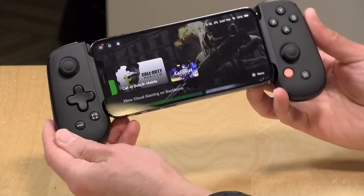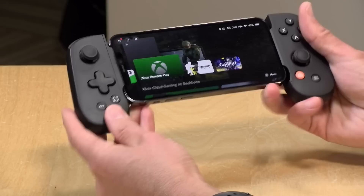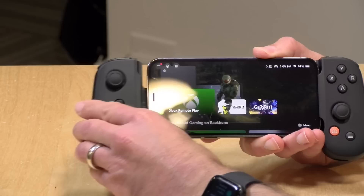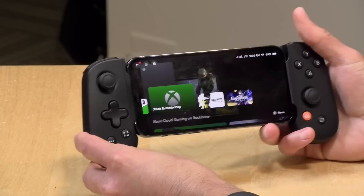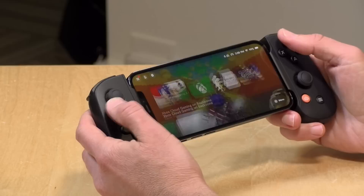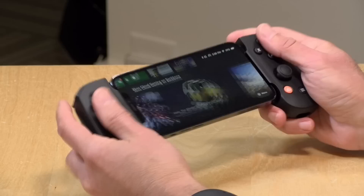It feels really nice in the hand — it really does remind me of the Nintendo Switch layout. The buttons are about the size of the Joy-Cons; in fact the entire unit is about that size, but it feels more comfortable. The controllers are nice and thick and curve into your hands a little bit. With the phone in the middle it's very well balanced, and you've got plenty of room for the larger Max-size iPhones. You've got analog sticks and analog triggers on the left and right-hand sides.